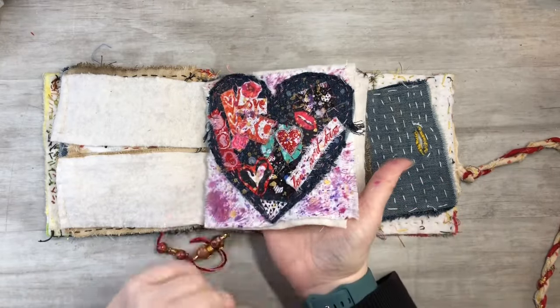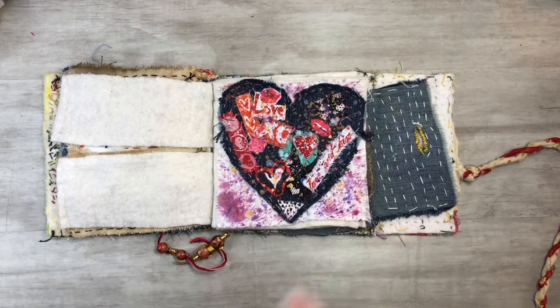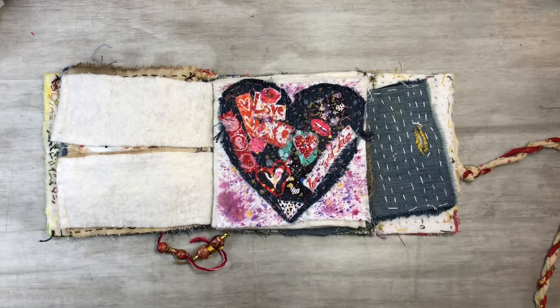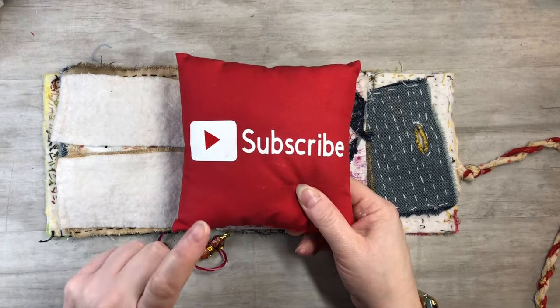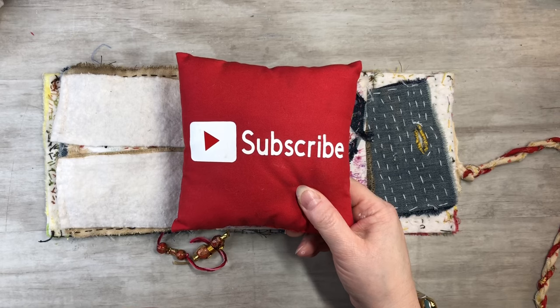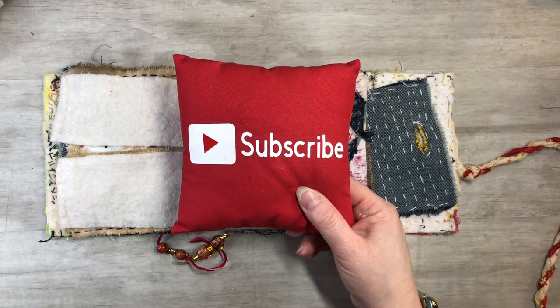It's all sewn in and I think it turned out really fun! I hope you guys enjoyed this video and found it informational. If you could please subscribe to my channel, hit the notification bell, and you can see my next video when I post it. Like, comment, and share — let's grow together and keep on crafting!